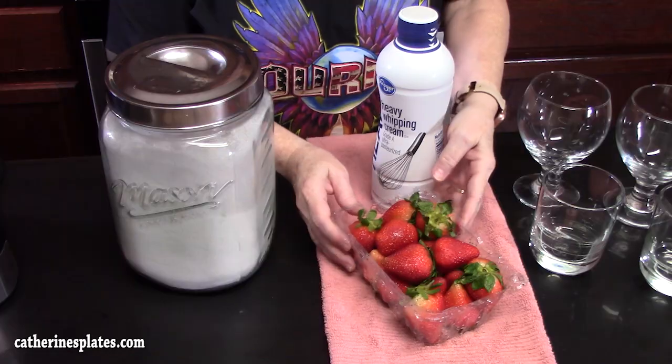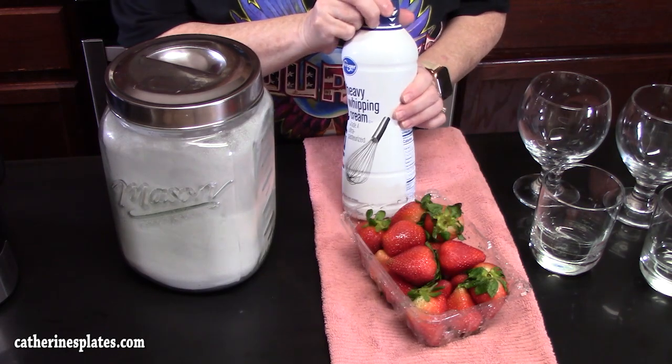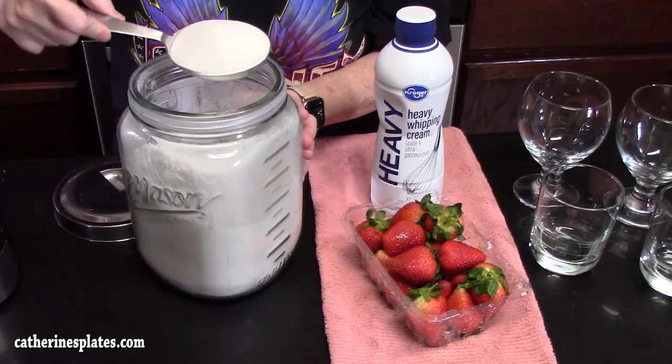Three ingredients: we've got strawberries, heavy whipping cream, and white granulated sugar. What's great about this recipe is it is a no-bake, no-gelatin recipe. Let's put this one together.